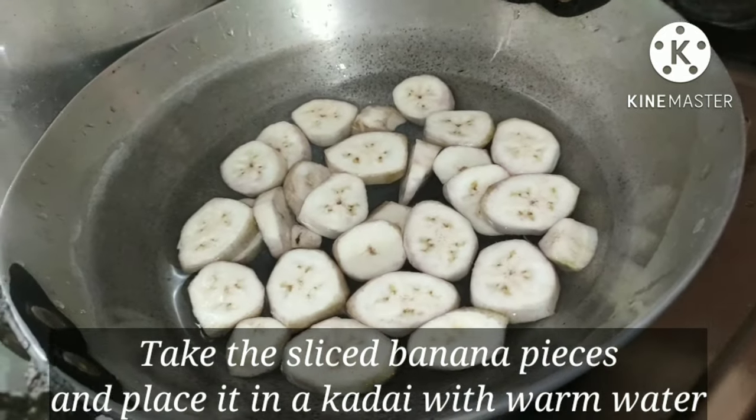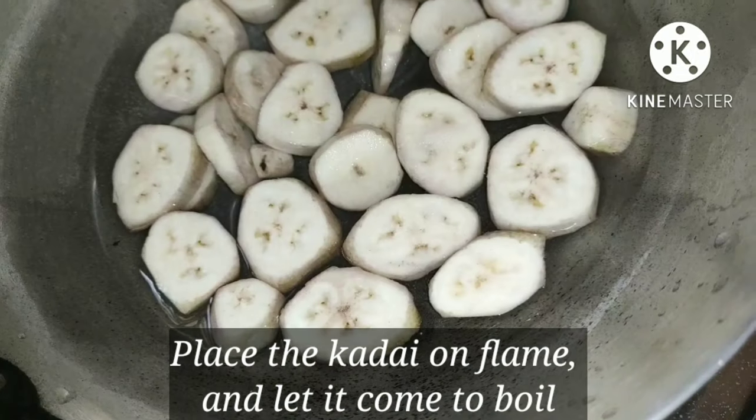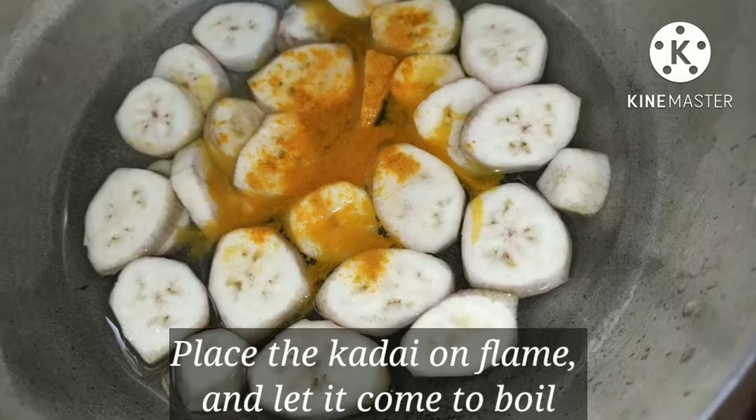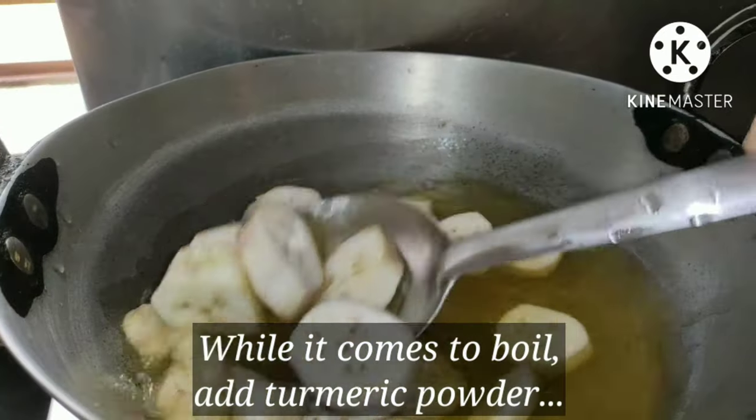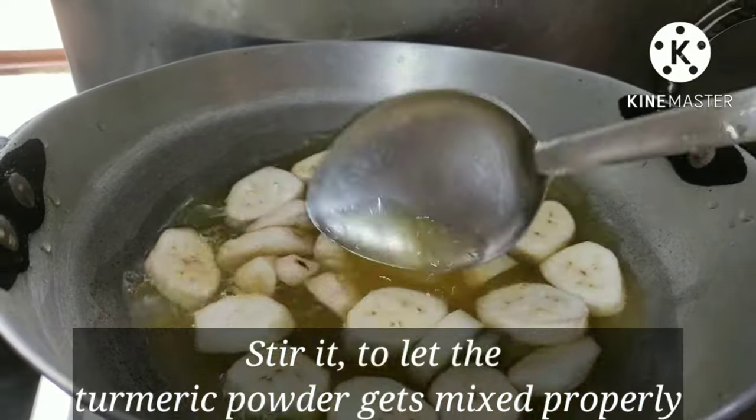Our first step is to boil the raw banana. For that we will take the sliced banana pieces, place them in a pot with warm water, add a pinch of salt and turmeric powder, and let it boil for some time.